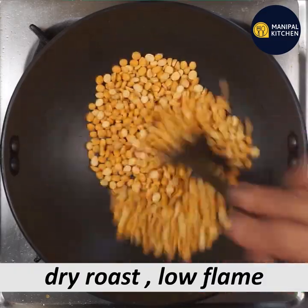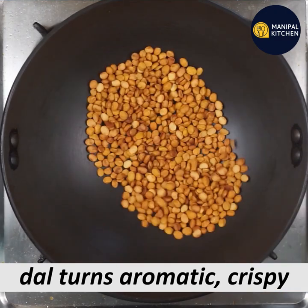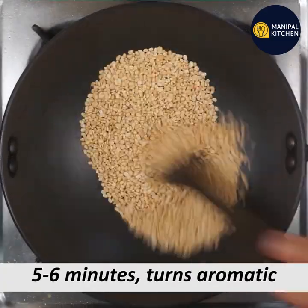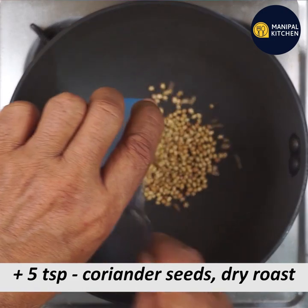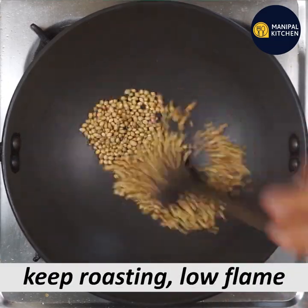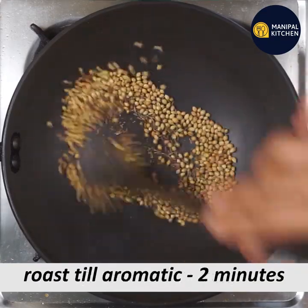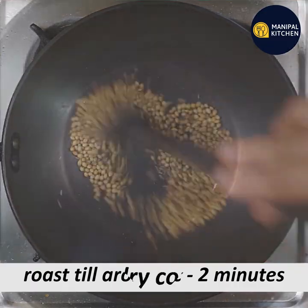Add 1 to 3 cups of water on a low flame. Dry roast until there is a color change in the pan. It will become aromatic — transfer it to a plate.